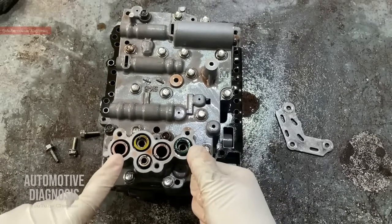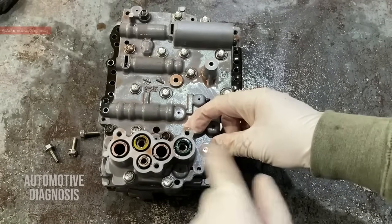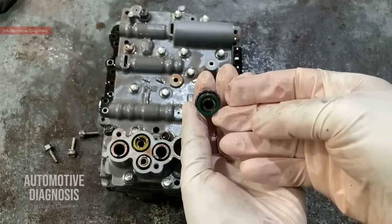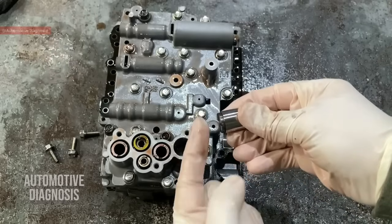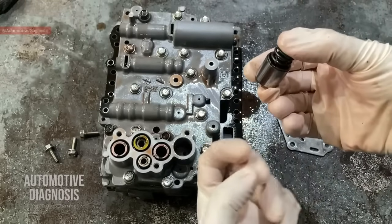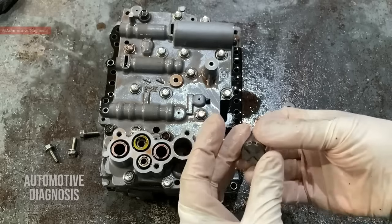The springs come with different colors, which is a guide for remembering where to put them. Some accumulators have double springs and some come with only one spring. This accumulator comes with two springs. When line pressure goes high, the pressure under the accumulator pushes it up by compressing the spring — this dampens the sudden pressure increase. Later, the springs push the accumulator back down to send the pressure back into the line.